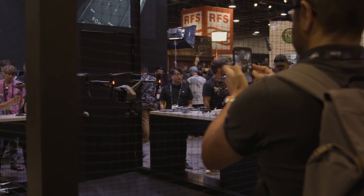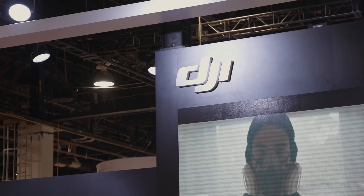Those are the key products DJI are showcasing here at IBC 2018. If you want to demo any of these products before you purchase, just get in touch with us and ask for the demo team at CVP — we'll be more than happy to help.